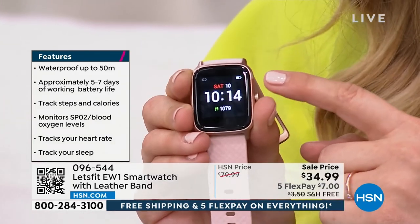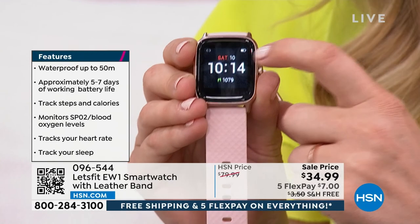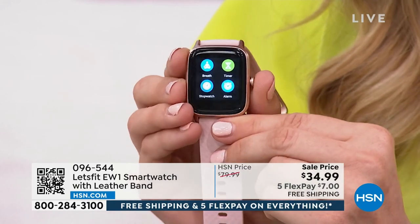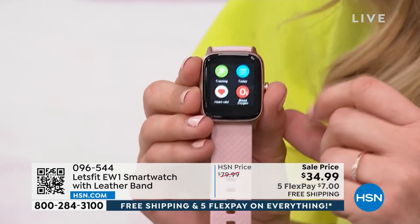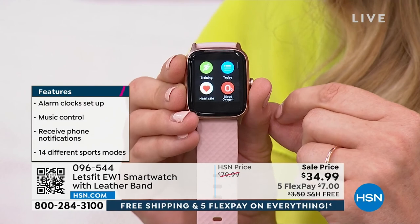First off, if you have trouble seeing small screens, this is a big beautiful touchscreen. You've got the date, time, and steps. Swipe down from the top and you'll see text messages, phone calls, and emails — stay organized with work or family life. There are so many features you'd expect on a watch that costs many hundreds of dollars.